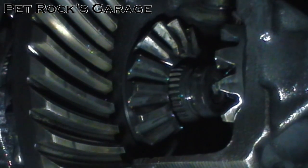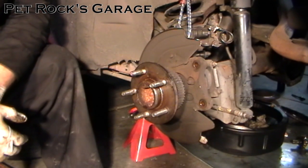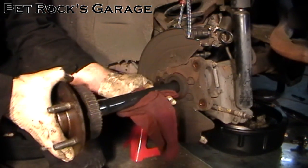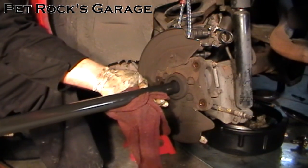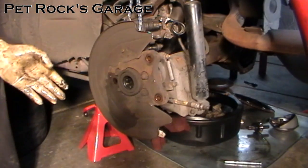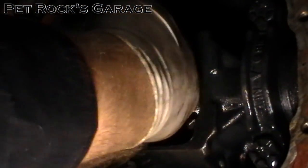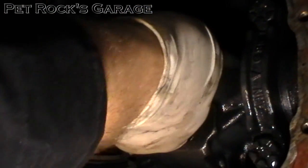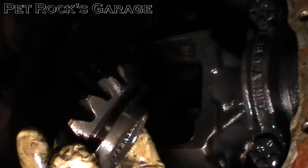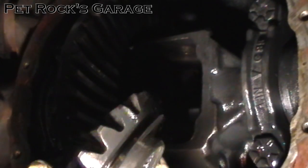Then you do the same thing to the other side and now you remove the axle shafts. When you're pulling the axle shaft out you don't want it to drag against the inside of the differential tube, so you want to support it as you're bringing it out. Then just put it aside somewhere standing straight up and do the other side the same way. Now that the axles are out, the side gears should just be free — try to pull them out. Remember there is a spacer on the inside of both of those side gears as well as the two top and bottom spider gears, so make sure those have been removed before continuing.